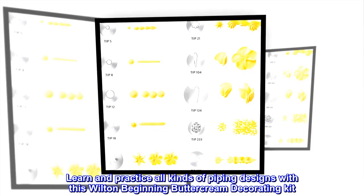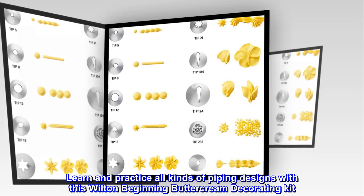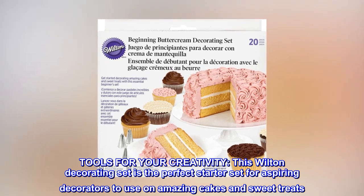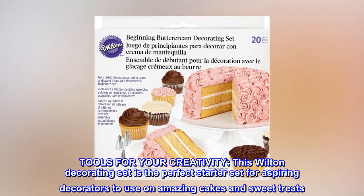Learn and practice all kinds of piping designs with this Wilton Beginning Buttercream Decorating Kit. This Wilton Decorating Set is the perfect starter set for aspiring decorators to use on amazing cakes and sweet treats.